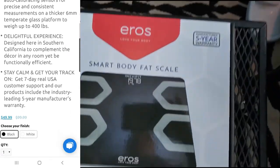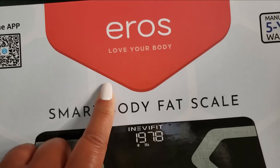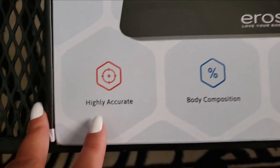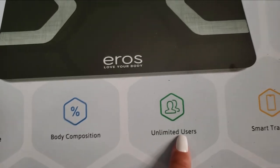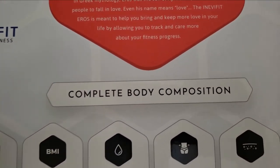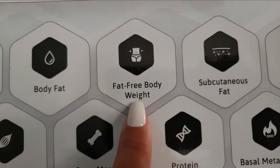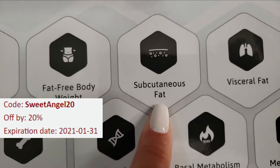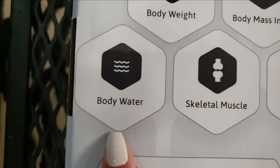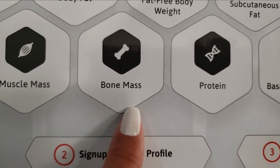inEverfit manufactures a product line that empowers active individuals who want to begin living a healthy lifestyle. This scale — the inEverfit Eros Bluetooth Smart Body Fat Scale — retails for $99.99 but it's on sale right now for $49.99. It comes in black or white, and I wanted black of course — my beauty room is all black, so that's where I'm going to house this. This scale allows you to accurately monitor your body weight and 13 key fitness metrics to reach your fitness goals faster.